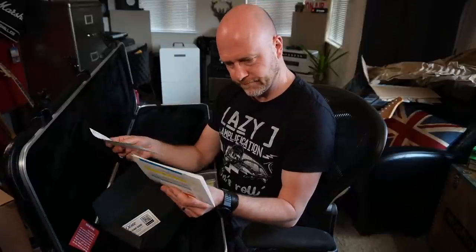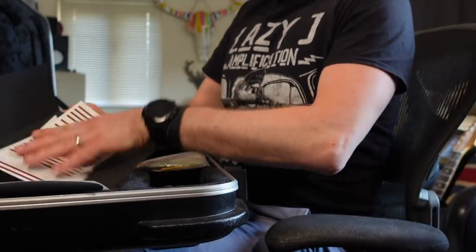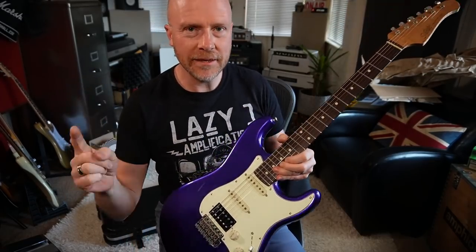There's a certificate, maintenance tips, all that sort of stuff. It's got nines on it, so that's the first thing I need to change. I'm going to whip all the strings off, change it to tens, tune it up again, and I'll be back in a minute.